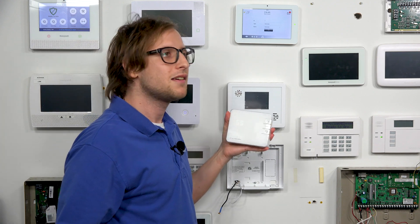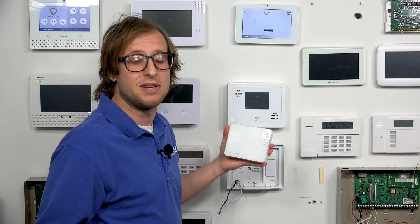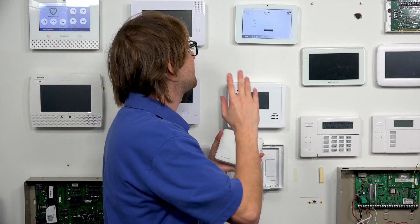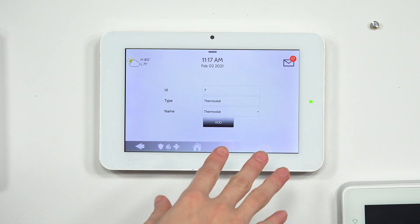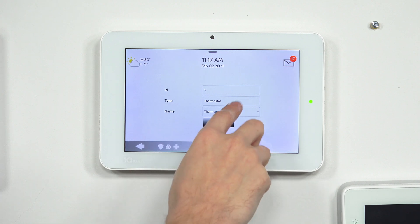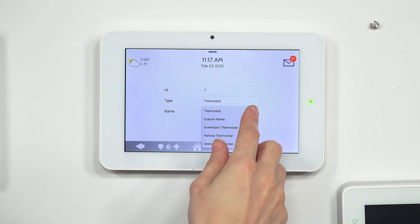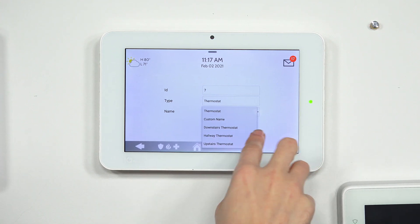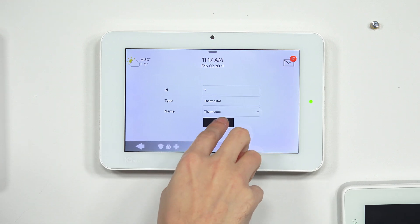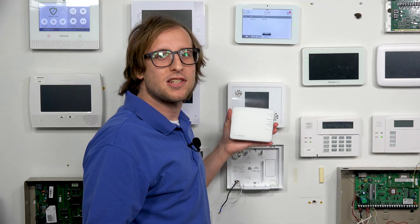This is a Z-Wave Plus thermostat on a Z-Wave Plus compatible system. If you have a classic Z-Wave system that doesn't support Z-Wave Plus, it'll still pair — you just won't get the Z-Wave Plus advantages. The thermostat has been assigned node ID number 7, its type shows as thermostat, and the name is 'thermostat.' You could give it a custom name like 'downstairs thermostat' or 'hallway thermostat,' but we'll keep ours as is and press Add. The thermostat has been added to the network successfully.